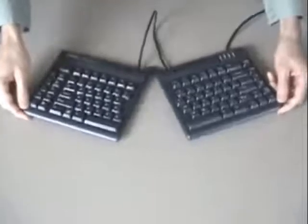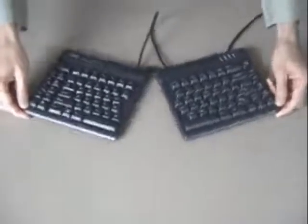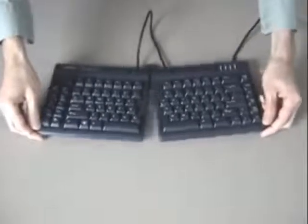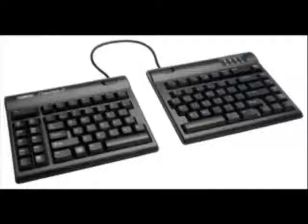The Freestyle 2 comes with a pivot tether already installed, connecting the two key modules together and allowing for an infinitely adjustable splay angle. The pivot tether can be removed, allowing complete separation of the keying modules.